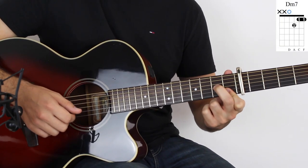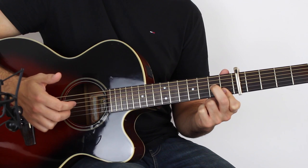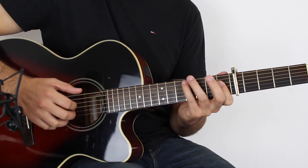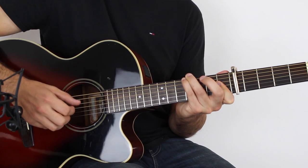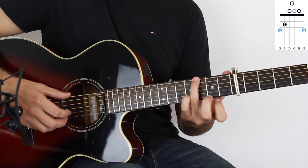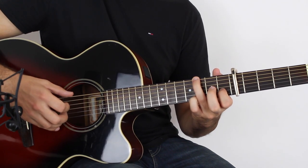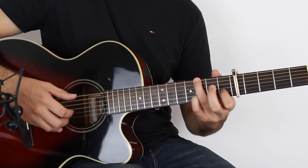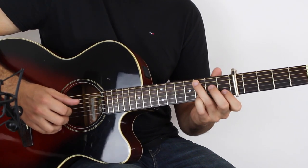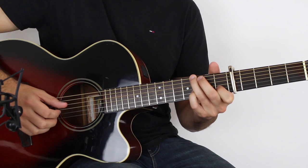D minor 7 this time: D, G, G and B, high E, then B, B. Then we go on to a G chord — G7. Play the E string third fret with open B, then D, first fret on the B, E string again, third fret on the B string, and then D again.